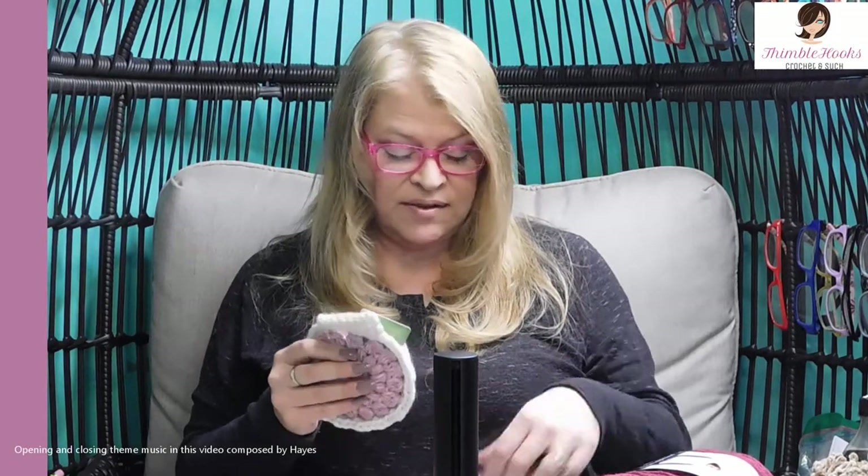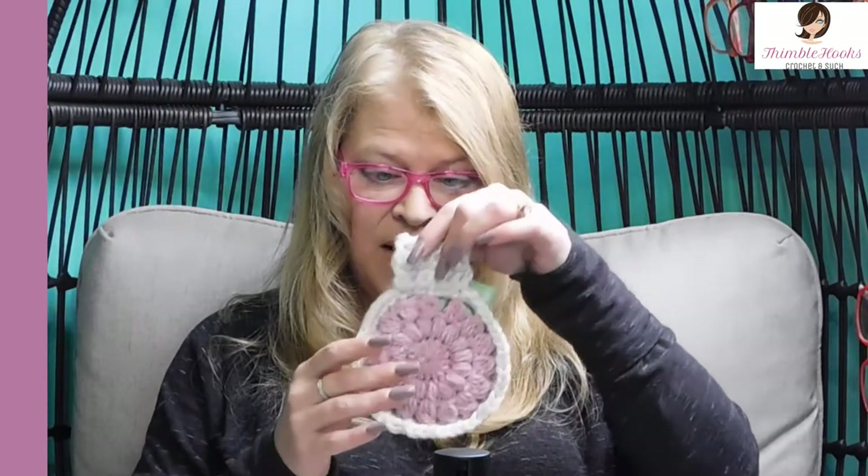Ciao friends, Beth with Thimblehooks. Thanks for stopping by. Today's project is just a tiny little quick stash buster for the holiday season. This is my little ornament gift card holder pouch.